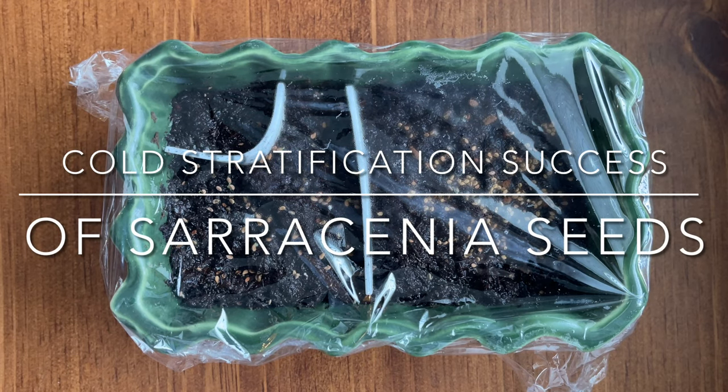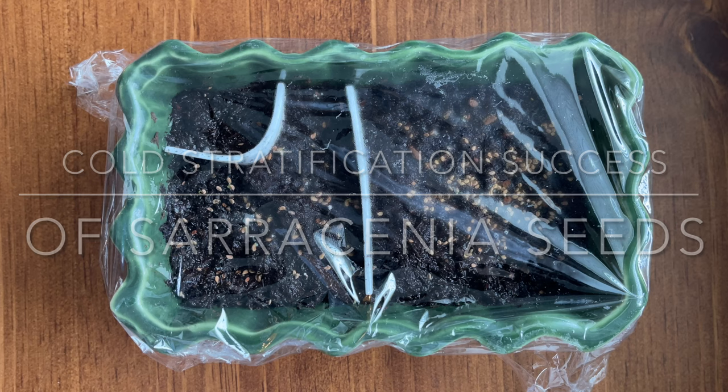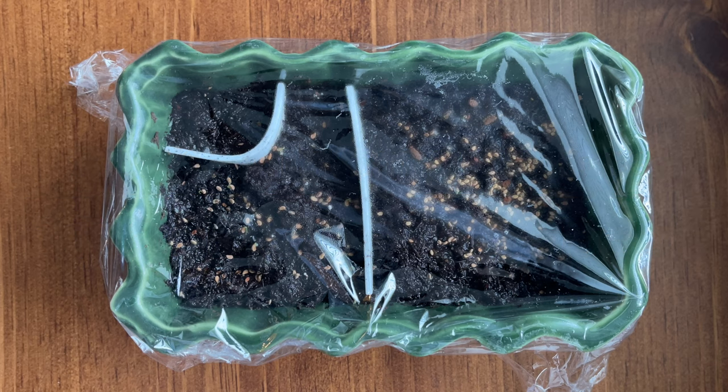Hello, fellow plant enthusiasts. It's been quite a while since my last upload — I've just been very busy the past couple of months. Sorry to keep all of you waiting for my next video, but here it is.